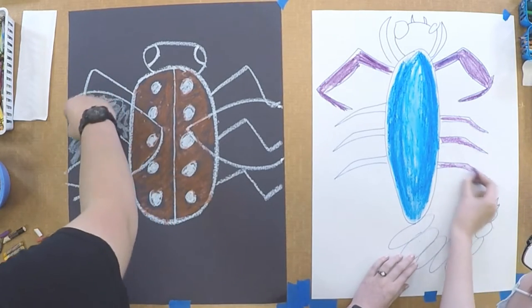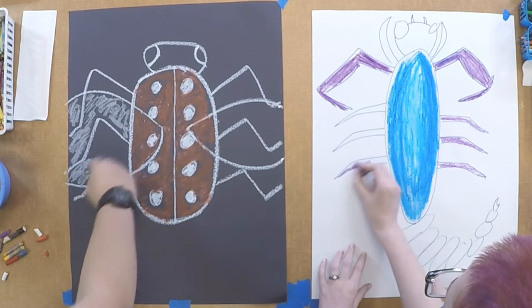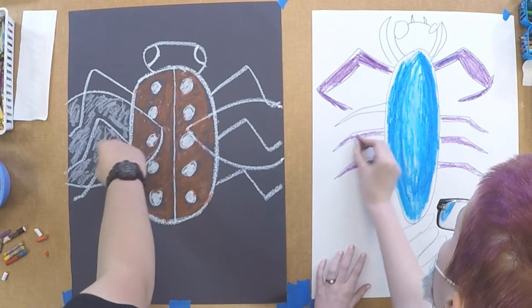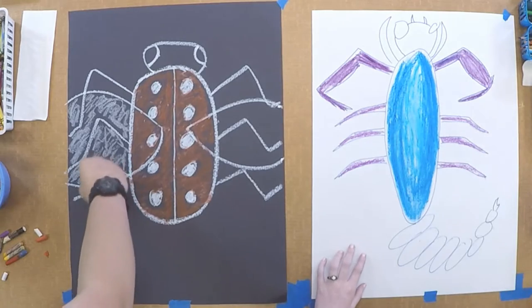When you're working with pastels, if you have them in a bucket with other pastels, you want to make sure you wipe them off beforehand with just a napkin, so you don't accidentally get little pieces of color when you start drawing with your pastel.